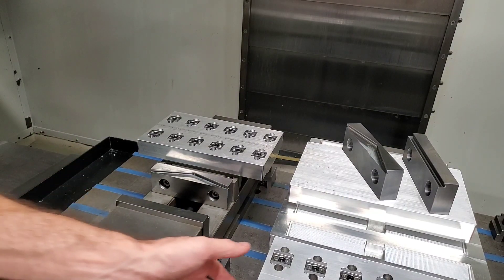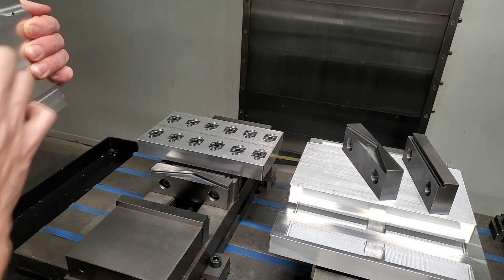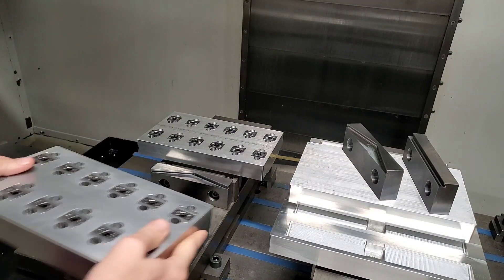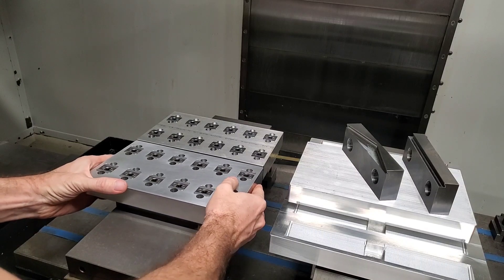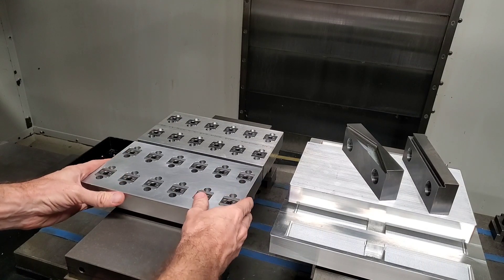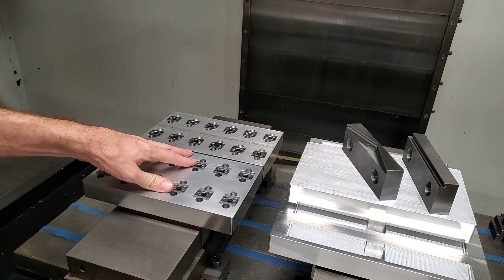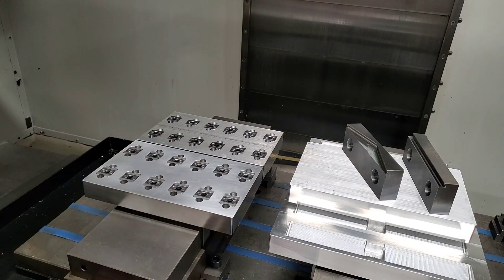Now let's go over how it works. You take our 6061 aluminum pallets with the taper facing upwards towards the fixed jaw. You slide it in where it centers itself, then slide it all the way back and tighten up the handle.